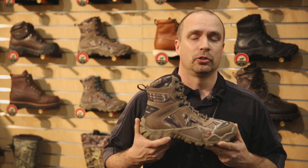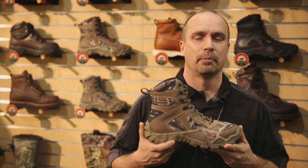Hi, my name is Charlie Bryant. I'm with the Irish Setter brand and we're here at the 2014 SHOT Show to take a look at some new boots we're coming out with in the Mossy Oak Infinity Camo pattern.